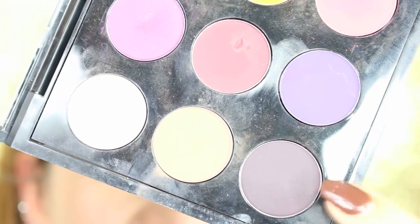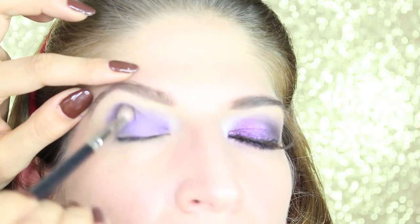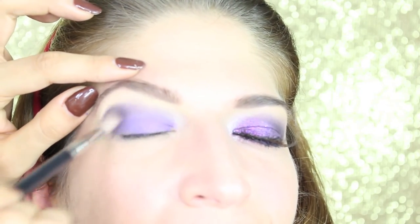We are now gonna deepen the crease with this dark purple called Shadowy Lady — just put it in the outside part in a V-shape and blend it towards the middle.